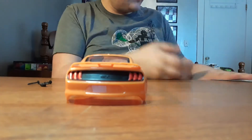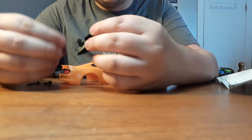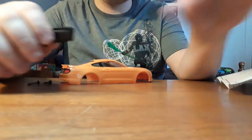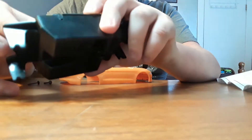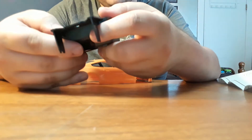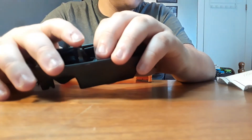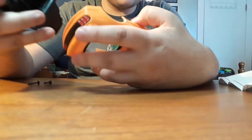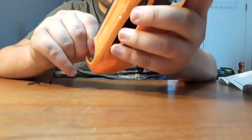There's the back. Alright, now here we've got the dashboard. Let's put the steering wheel on it, and let's slide that into the main body. So it slides in like that. Now we are going to put these in together.